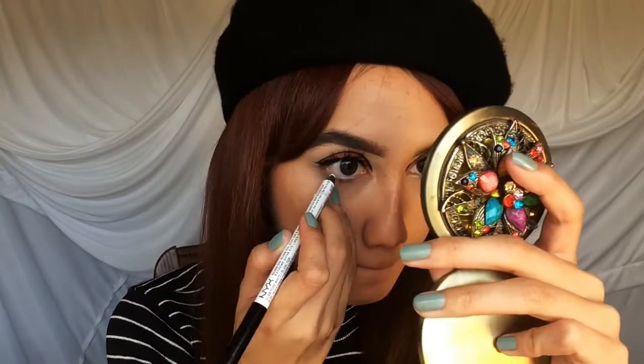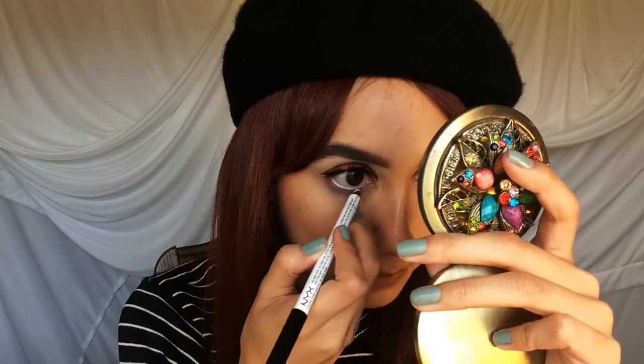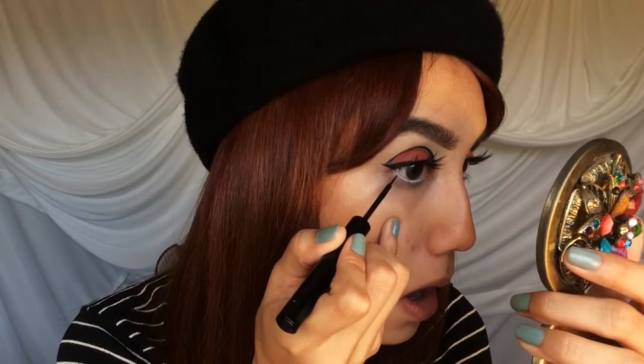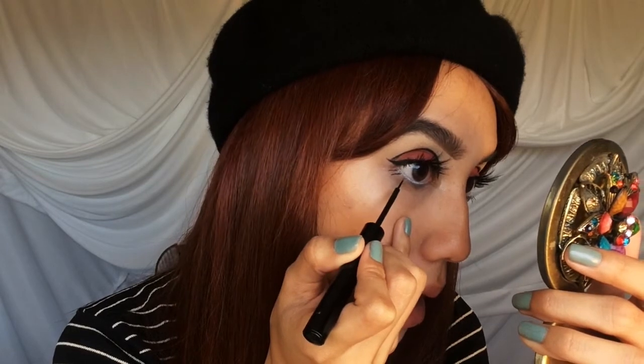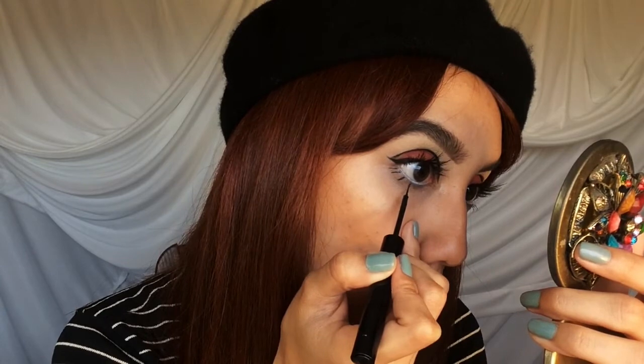I accidentally forgot to film my face routine but you guys know the gist of it already, so we'll skip over that. Going into some white eyeliner — I am tight lining my waterline with this just to make my eyes appear a little larger, just to scare those heterosexual boys. So I'm just drawing some little baby eyelashes to tie in that whole 60s vibe.